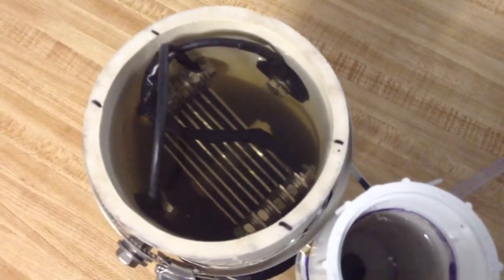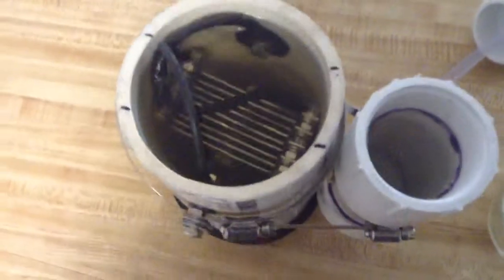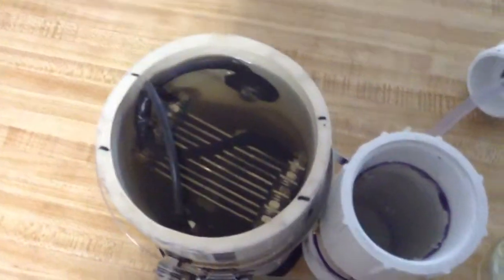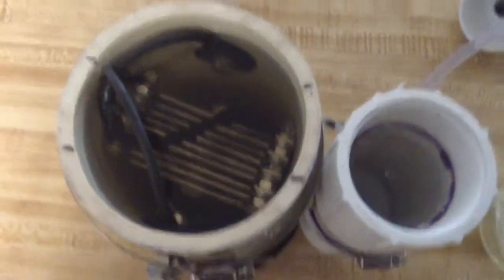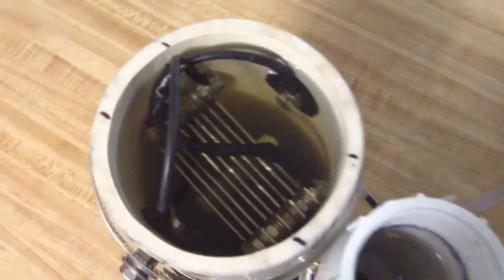This is a prototype, so things will be changing — those cables will probably be upgraded, and the bolts for the studs will probably be upgraded to a 3/8 stud. The plates are wired positive, negative, positive, negative — so five positives and four negatives, nine plates total.